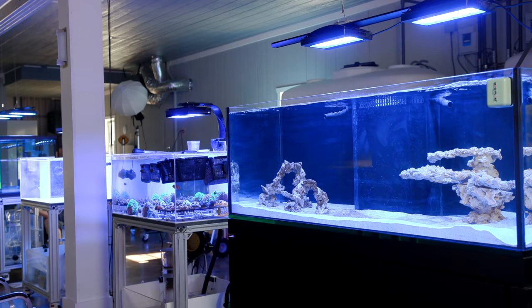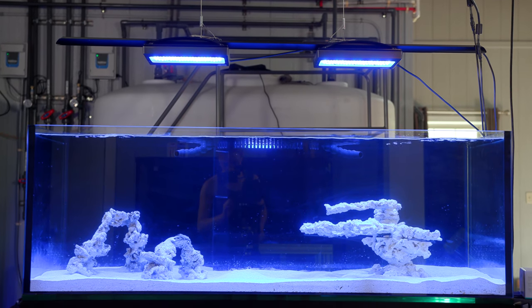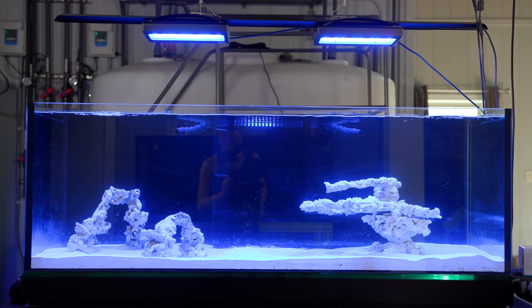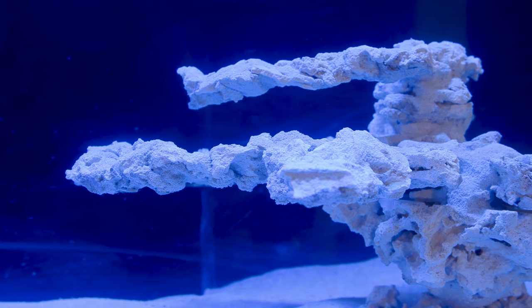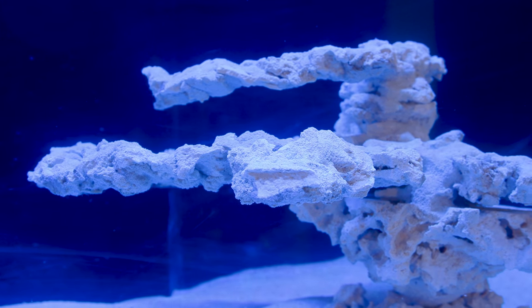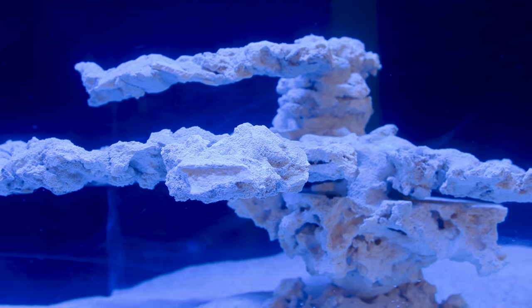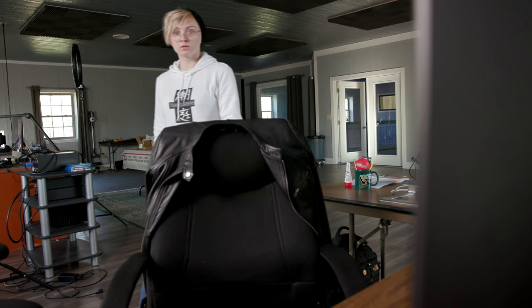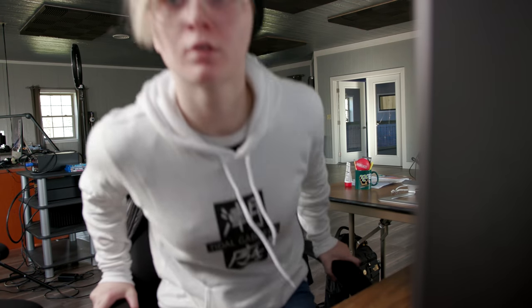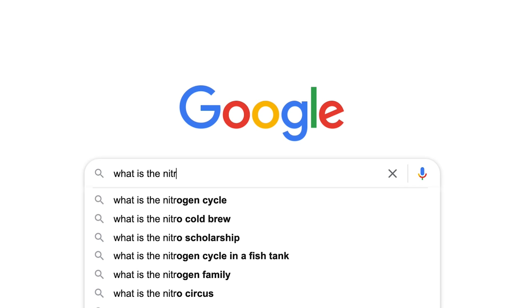Welcome back to Tidal Gardens. If you saw my last video, you already know that my tank is finally put together and has started undergoing its cycling process. Being quite new to this side of the hobby, I had no idea what cycling actually entailed — just that it had to be done and there was bacteria involved. Knowing exactly what is happening in your tank chemically will make a world of a difference if you ever have to troubleshoot anything and will lead to a healthier tank in the long run.